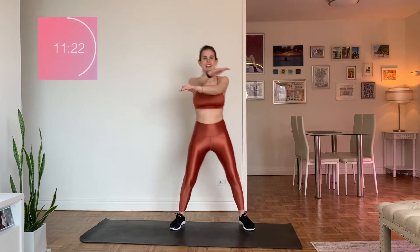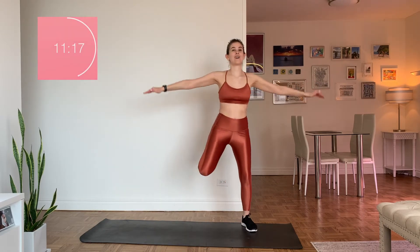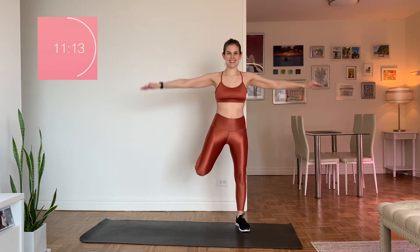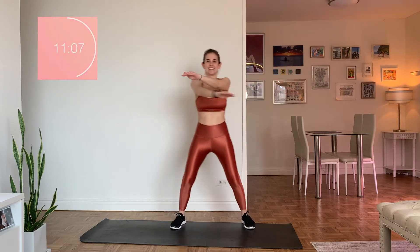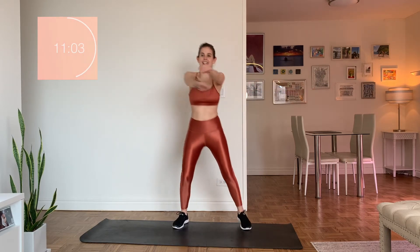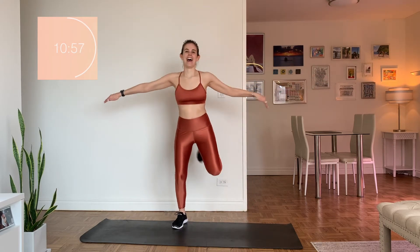Let's add those arms. Whenever we add our arms, we're burning more calories because we're working more parts of our body. We're also using our brain for coordination right now — which I don't have much of, so I'm sorry in advance. This is our second time through the round — round two, second circuit. We only have two more circuits after this. And rest.